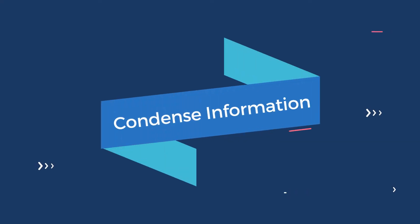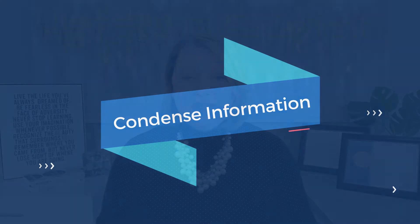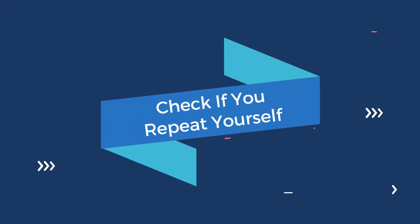You might want to condense the information. Always look at ways to combine information that may be important but doesn't have a direct bearing on the job you are applying for. For example, instead of listing each qualification or achievement on a single line, condense them together and leave off any early or lower-level qualifications that an employer may not be interested in knowing about. You can also skip your address and simply include your name, contact number, email address, and LinkedIn profile.